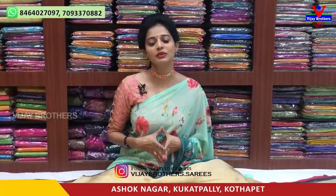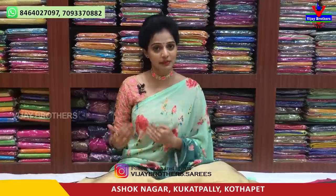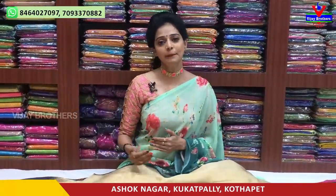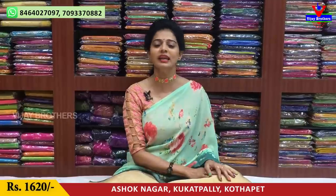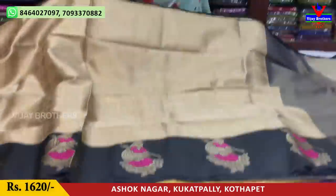Hi viewers, welcome to Vijay Brothers. Here is Vijay Brothers. We are going to show different designs and patterns. The cost is the same. We are going to show you the crossroads. We are going to show you all the collections in this showroom — starting with the first showroom.